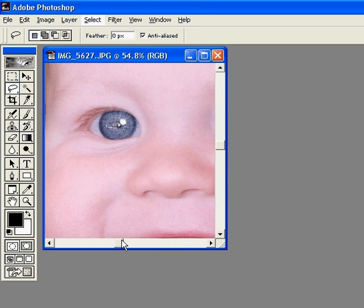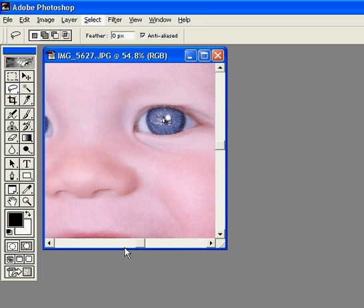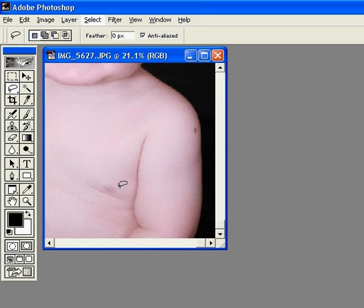But anyway, there we go — sparkly eyes! And you can use it with any portrait at all. It's really fun.